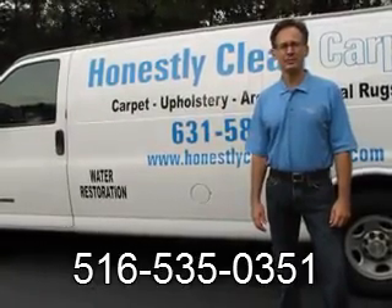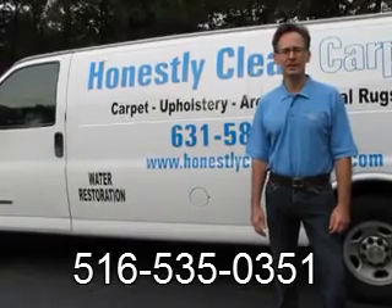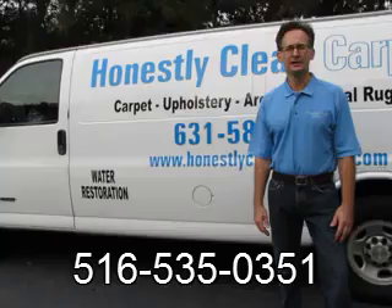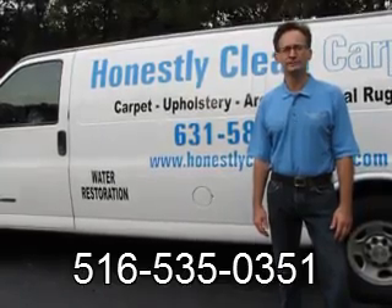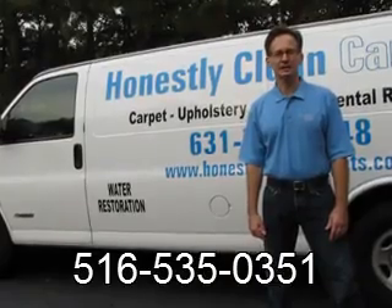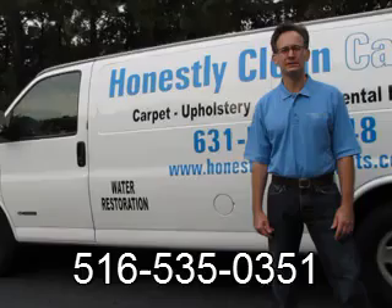This video is brought to you by Honestly Clean Carpets. We clean carpet, upholstery, area rugs, oriental rugs, and tile. The products we use are non-toxic, biodegradable, and totally safe for your family and pets.